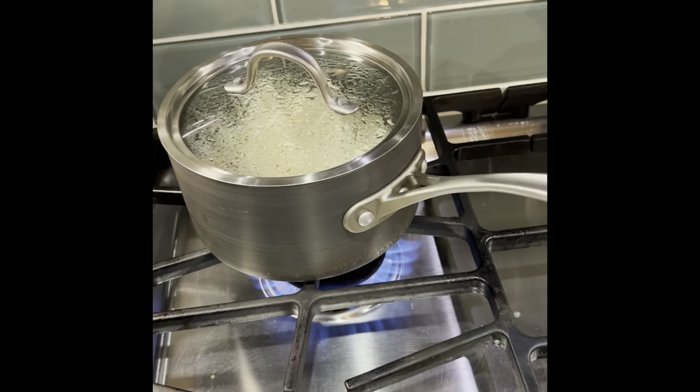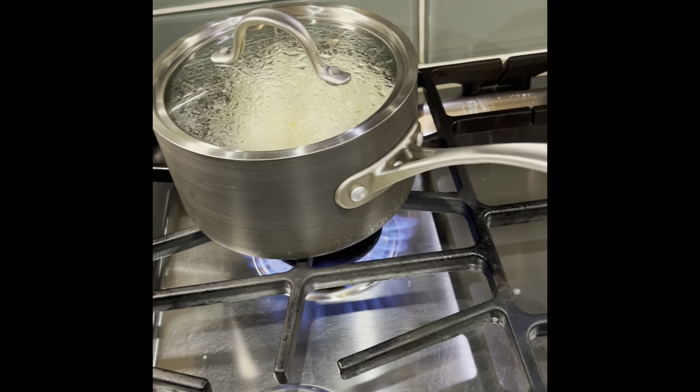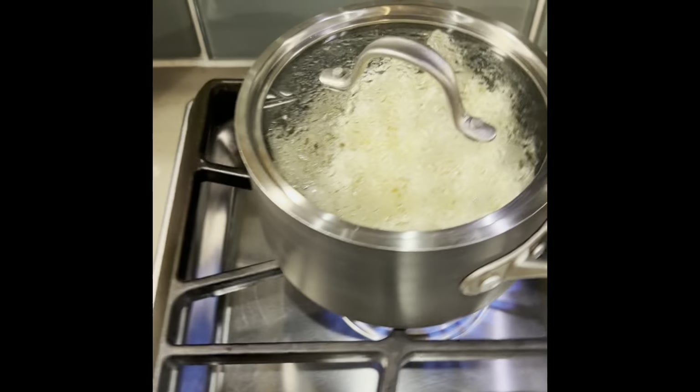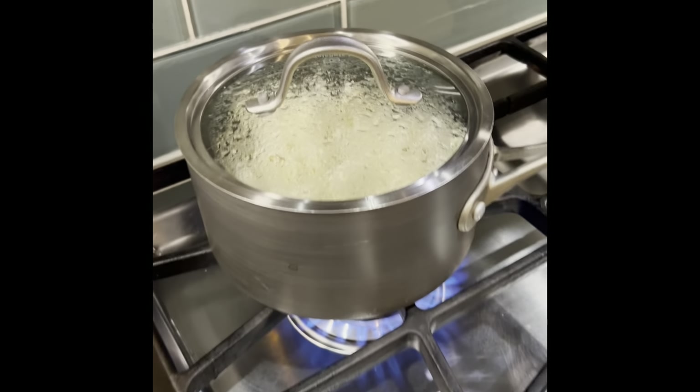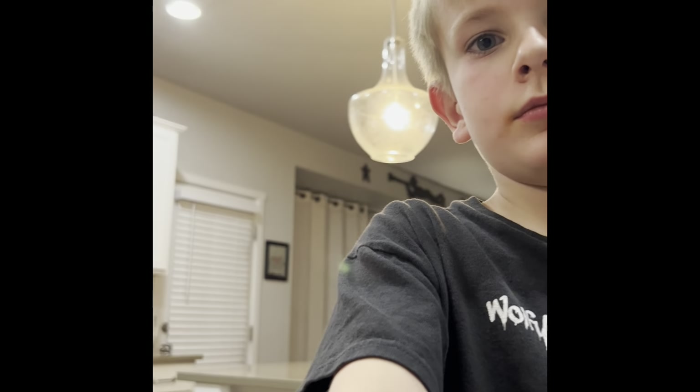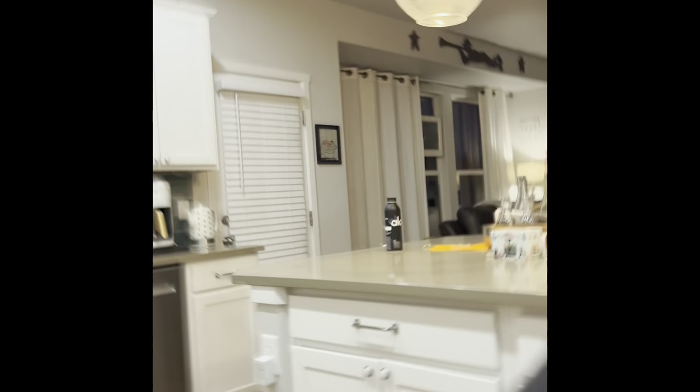We can get you guys a bowl. Mommy, can you pour it? I'm gonna record you pouring it, with the butter flavor on top. Then you can put as much cheese as you want.